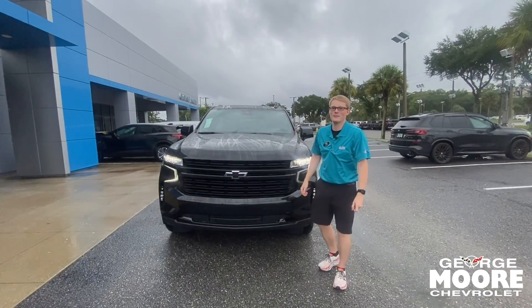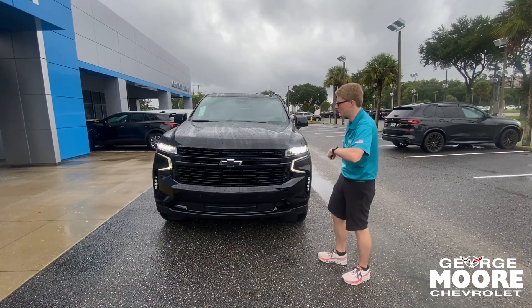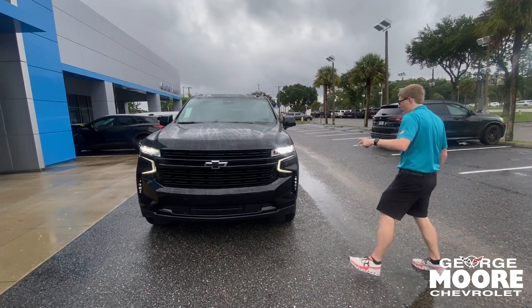Hey everybody, welcome to George Moore Chevrolet. My name is Cody. Today we're going to walk around this 2024 Chevy Suburban. This is the RST trim model, which is probably one of my favorites.